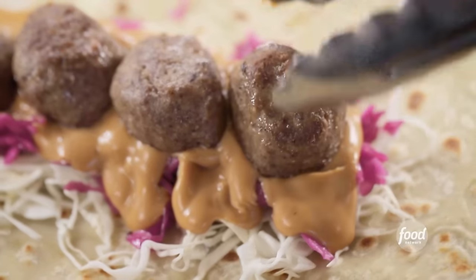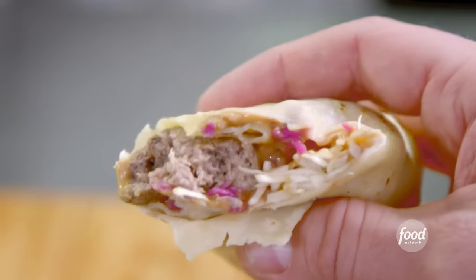How have I existed this long without having this? Delicious, tender, nice meatball. Yeh toast sauce. Lights out. Wow, that's good.